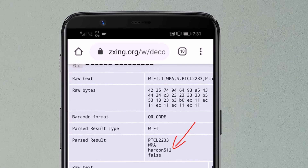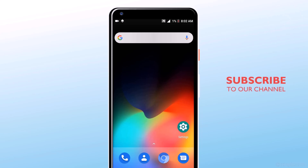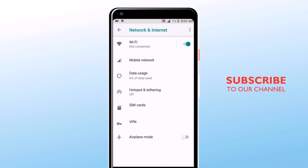The next method is with the WPS button. You can connect to any Wi-Fi without a password if you have access to the Wi-Fi router but don't know the password. You can easily connect to Wi-Fi without a password by pressing a single button.